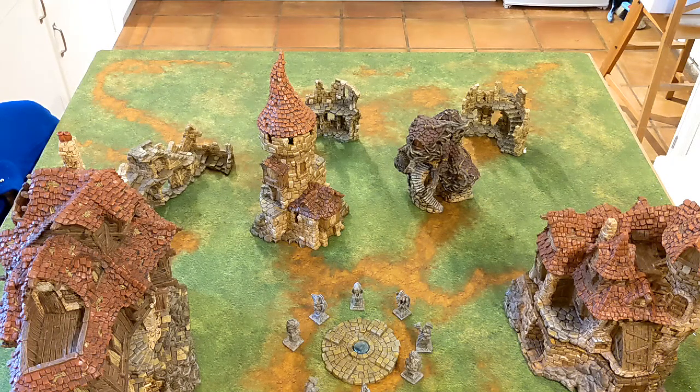They look really cool. I'll show them on a 3x3 mat because we're going to use this for Moonstone — they look like Moonstone terrain, perfect for it. So I'll move them to the side, put the 3x3 mat out and you can see what they look like, how much space they fill on a 3x3 mat. This is sort of a 6x4 mat.